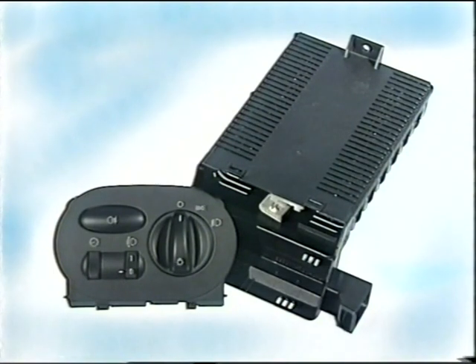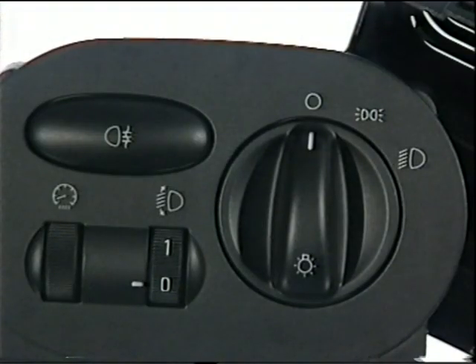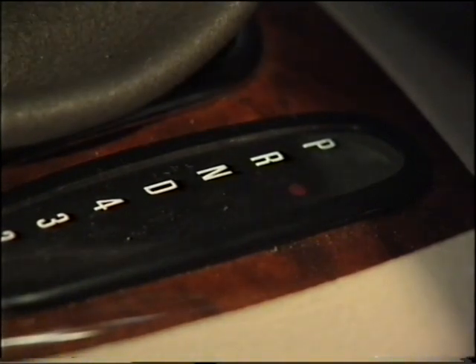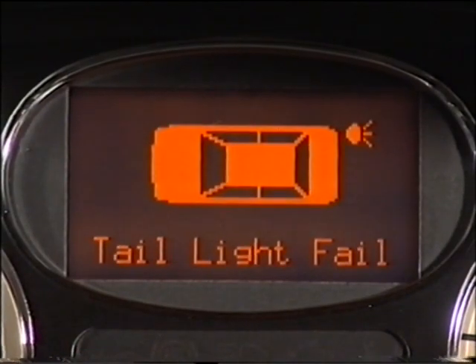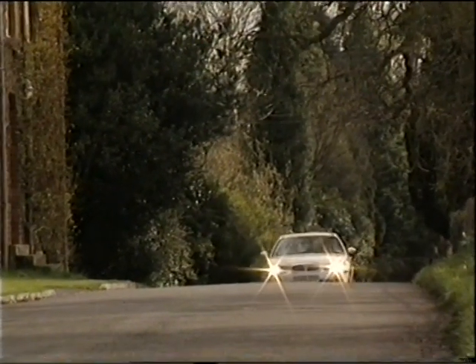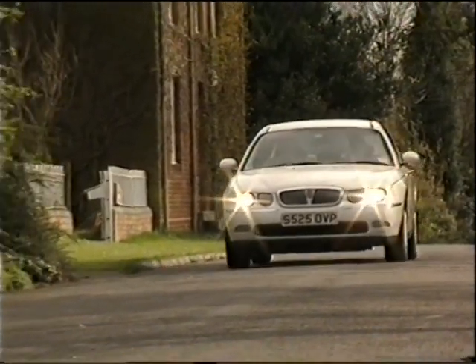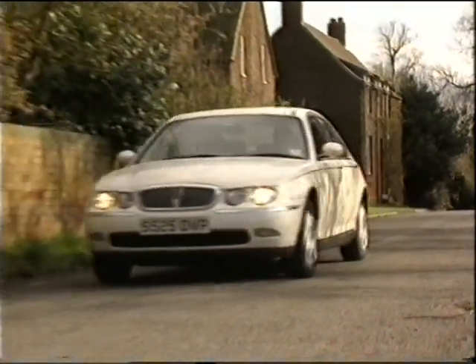The light switch module, or LSM, is located on the dashboard and consists of an ECU and a switch pack. Together, they control the headlamp levelling, instrument panel illumination, and all the exterior lighting, with the exception of the reverse lights, which are wired directly either to the manual gearbox switch or the selector lever on automatic transmission models. The LSM carries out bulb monitoring and informs the driver if a fault occurs. If the LSM fails, an internal emergency system is activated, which switches on the dipped beam and the tail lights irrespective of the position of the master light switch.